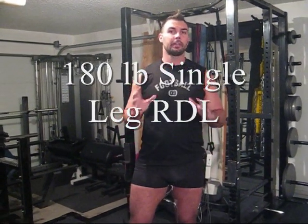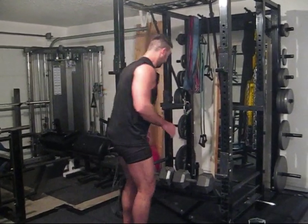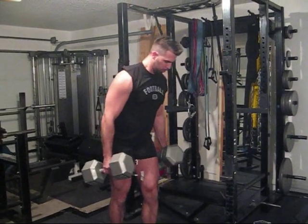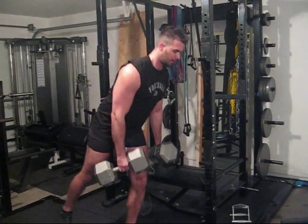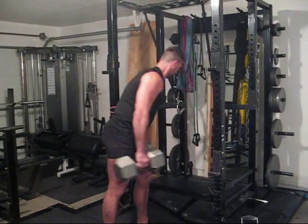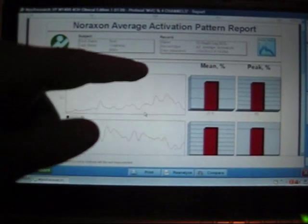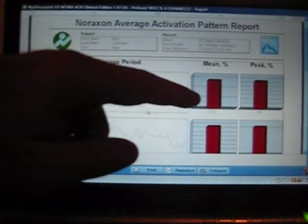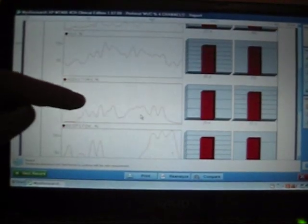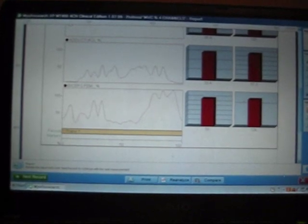Now we're going to test the single-leg RDL. I have 90-pound dumbbells, 180 pounds total. This is the report for the 90-pound single-leg RDL: glute mean and peak, vastus lateralis mean and peak, adductors mean and peak, and biceps femoris mean and peak. I'll have the exact numbers at the end of this video.